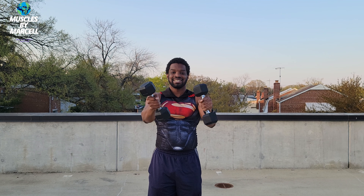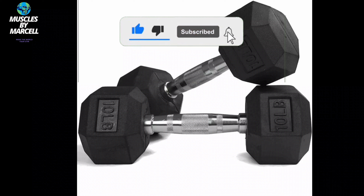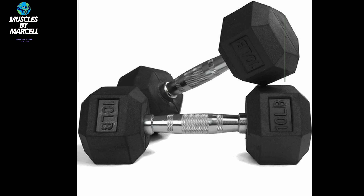First, you want to pick up a pair of light dumbbells — something light for you. Here I have the 10-pounders, but you might want to pick up the 2.5 to 5-pounders when first starting out with these exercises.